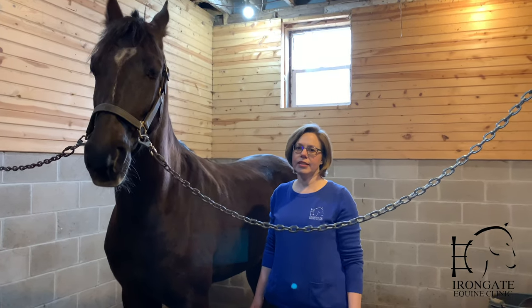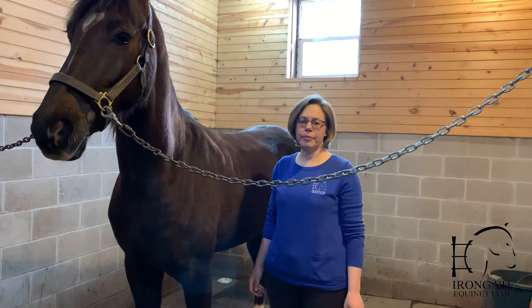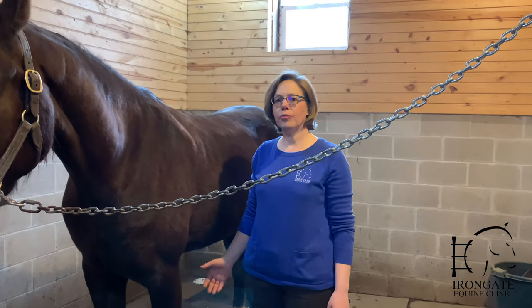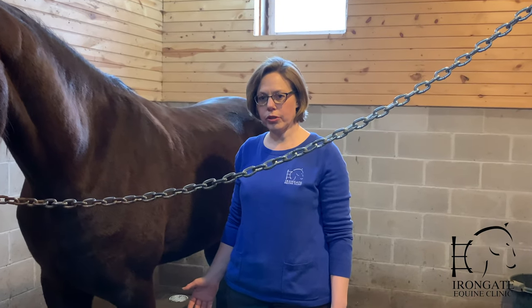Hello, my name is Dr. Lisa Nesson. I'm with Iron Gate Equine Clinic in Madison, Wisconsin. And today I want to show you how to bandage a wound on the lower limb of a horse.